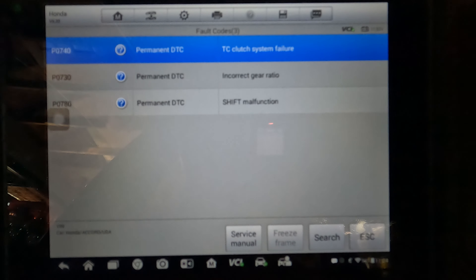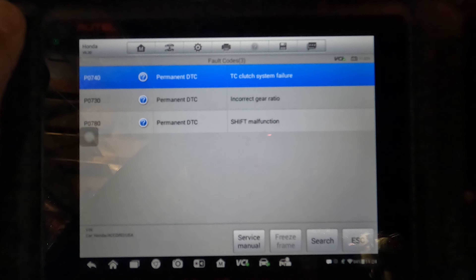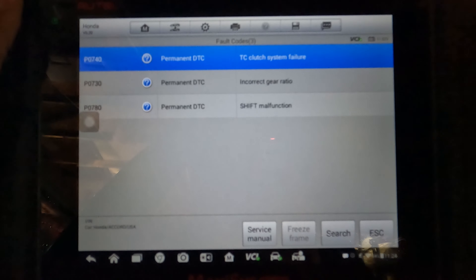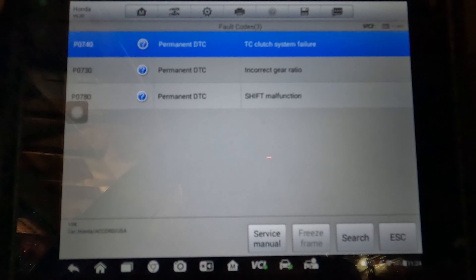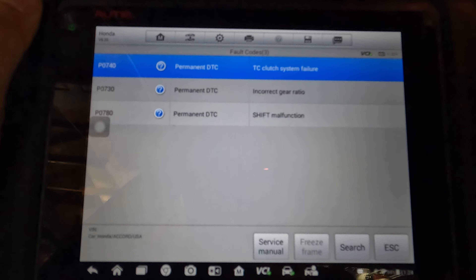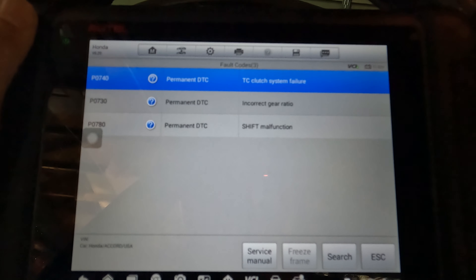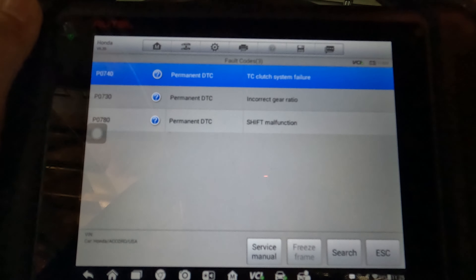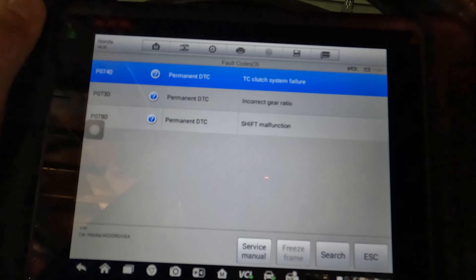I did check the fluid on this. The fluid was full when it was running and I did smell it and look at it — it is extremely burnt and it smells burnt as well. I'm pretty sure it's fried. So what we're going to do is turn it off, get it raised up, and start pulling everything off. I'm going to show you the step-by-step procedure for that.